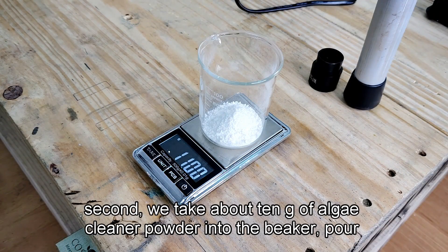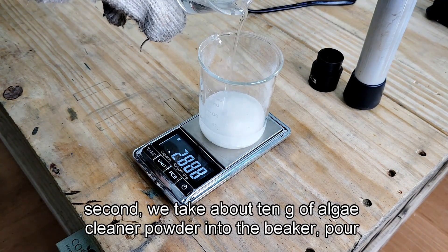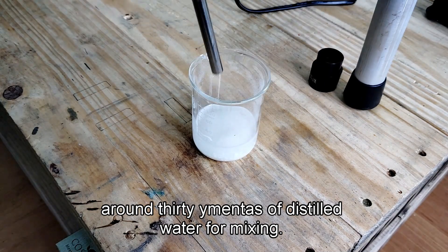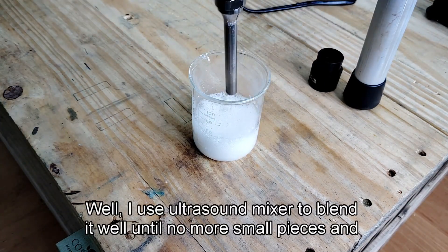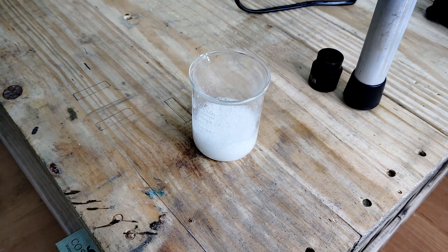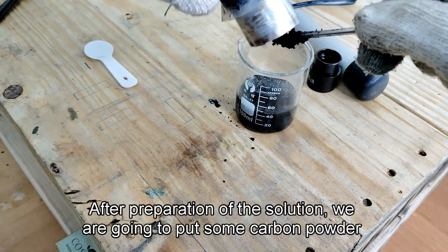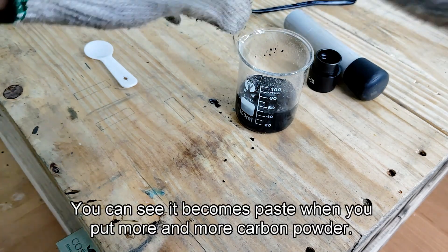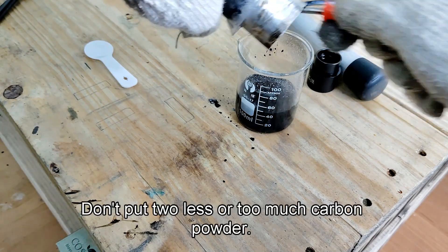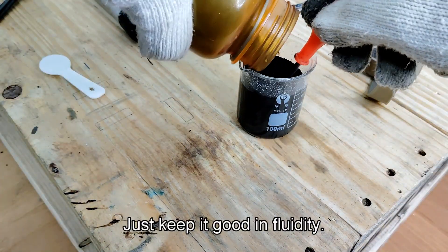Second, we take about 10g of algae cleaner powder into the beaker and pour around 30ml of distilled water. For mixing well, I use an ultrasound mixer to blend it until there are no more small pieces and crystals. After preparation of the solution, we are going to put some carbon powder into the solution. You can see it becomes a paste as you add more and more carbon powder. Don't put too little or too much — just keep it good in fluidity.